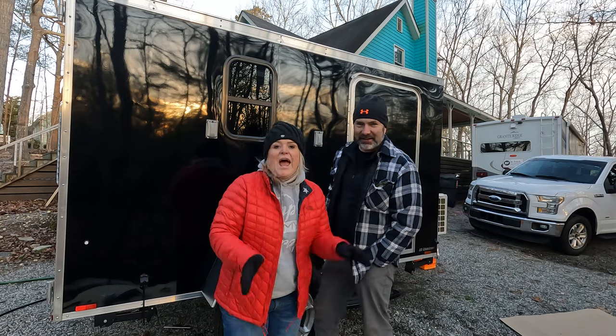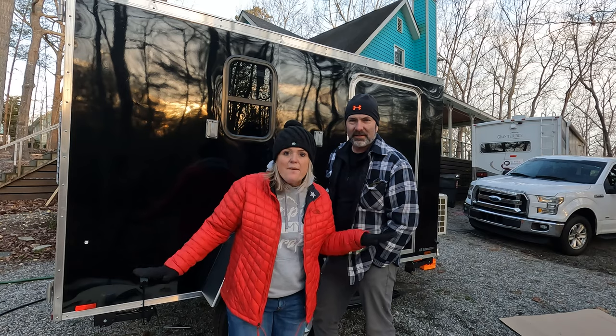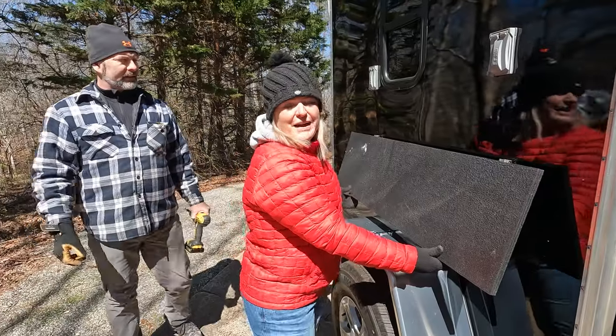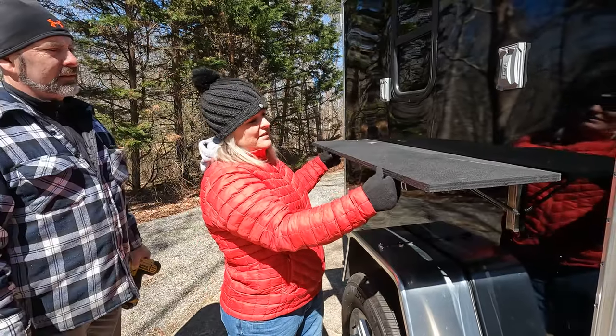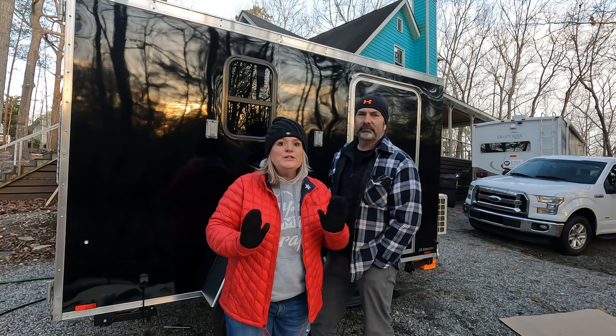Hey friends, I'm Stacy. And I'm Kevin. And we are doing a cargo camper build. We did it from the ground up and today we are going to be putting in an outdoor shelf, which with a cargo camper is absolutely essential and you will love it.